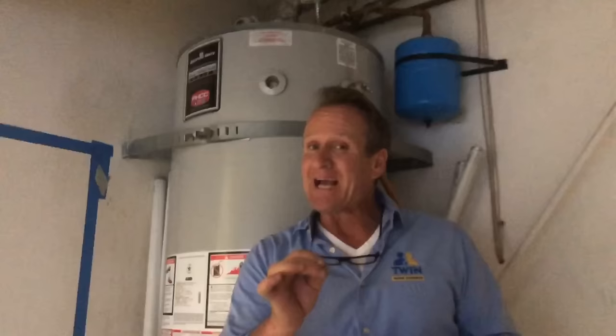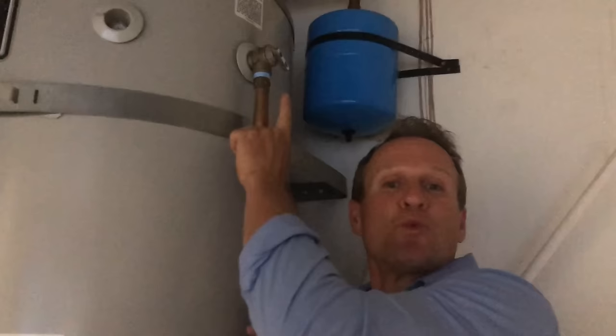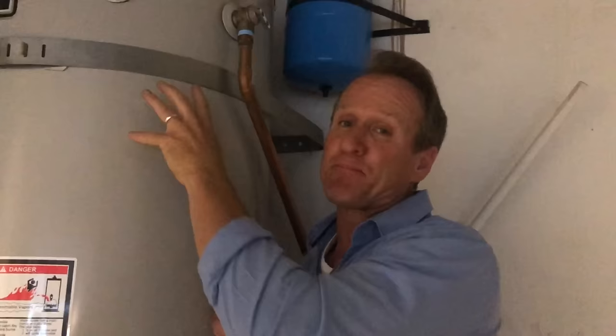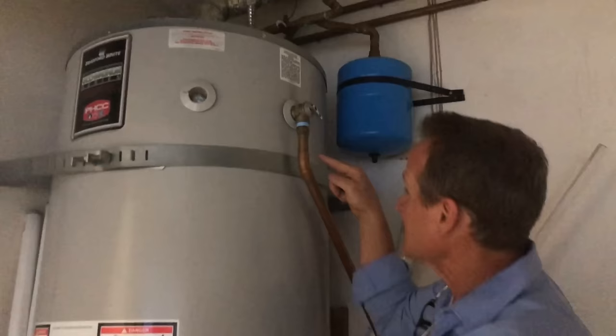The next step is this valve right here — this is what we call a temperature pressure valve. There is a plastic sensor that goes into the tank, and if the temperature rises to around 210 degrees, it's going to activate and release the pressure through this release line and save your water heater. Temperature relief valves are critical. I've seen these capped off, which is not good — it would be a costly mistake. Make sure you have a temperature release line that actually goes to the outside. If the water heater builds up pressure, this will activate and release it.